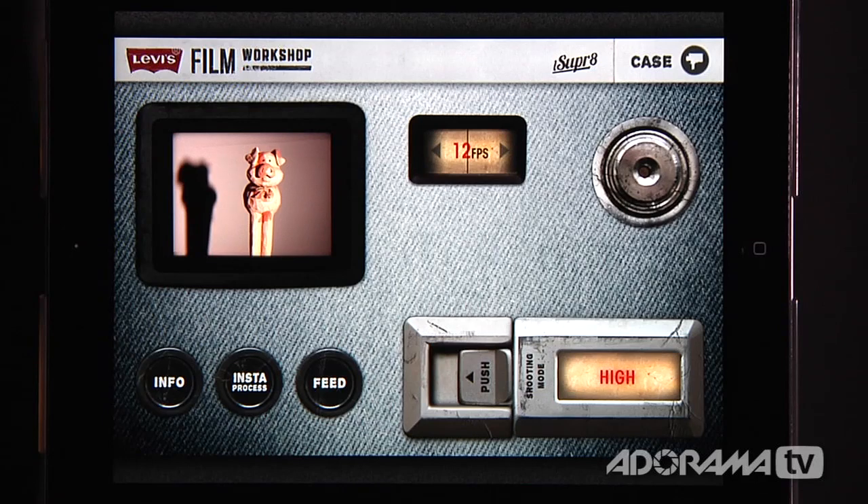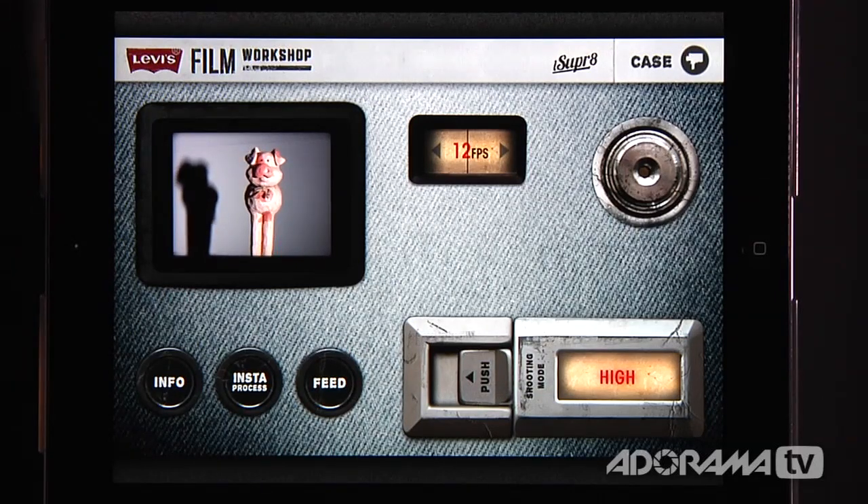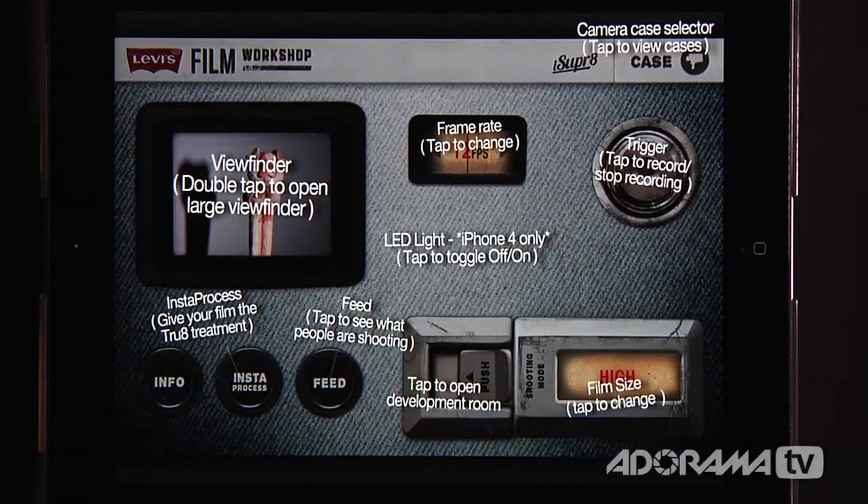When we open this, the first thing that happens is up here it says 'loading cartridge.' We've got Stunt Pig on a table ready to be film noir-y for us. This is a very simple interface and it sort of emulates an old eight millimeter camera. If you don't know exactly what you're doing, all you do is hit the info button and all of the instructions will show up right there. It's really cool.